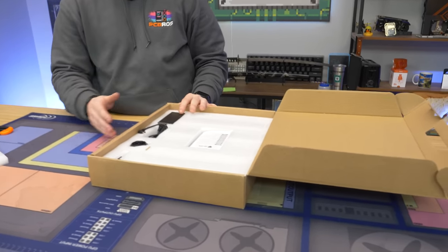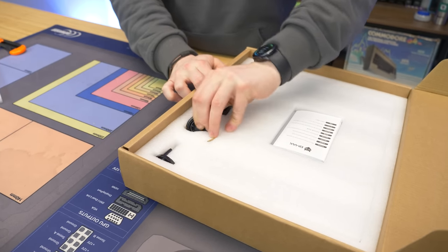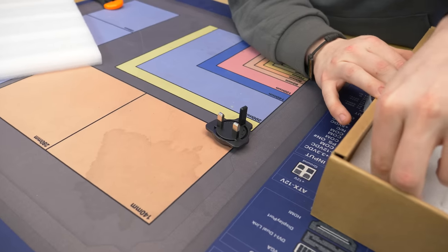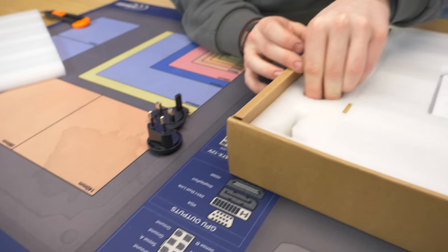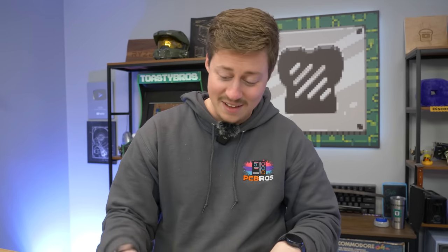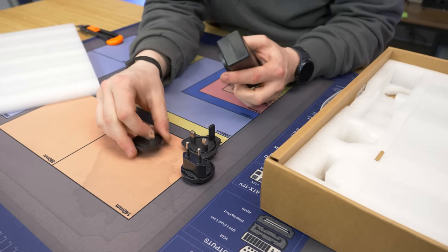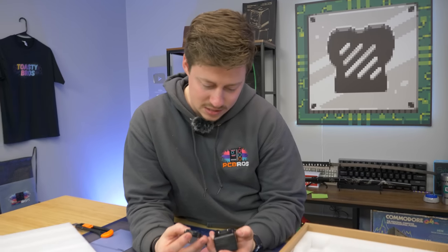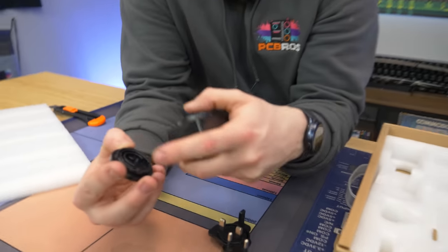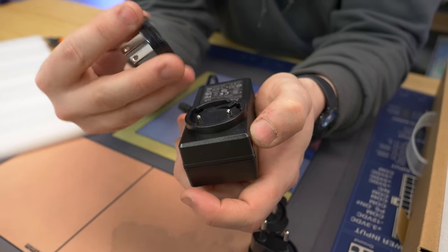We get some foam on the inside and a pretty good-looking box. There are some power adapters so you can use a different plug in the UK, EU, or China — so this thing is worldwide. We have EU and UK covered at minimum. I'm not the biggest fan of these adapters though, because you're basically adding more points of failure.